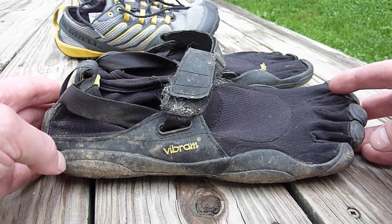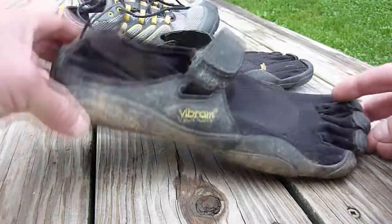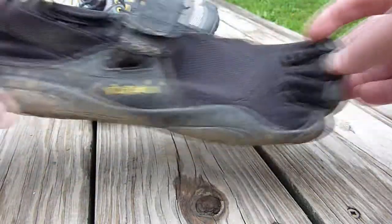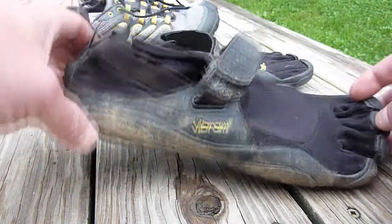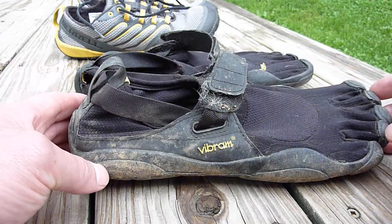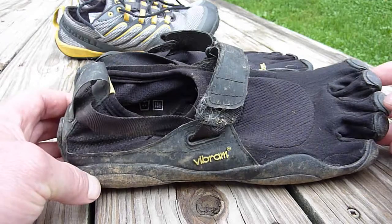You really need to run differently. You need to land on the ball of your foot and go back to your heel instead of heel-to-toe. You come along and land as flat, or a little bit on the ball of your foot, and land very gently on your heel because there's absolutely no padding on the heel. You really need to get very, very strong in the calf muscles to run with these.